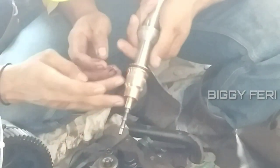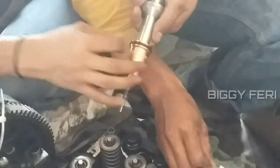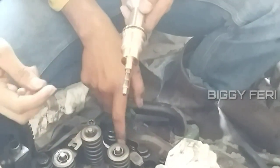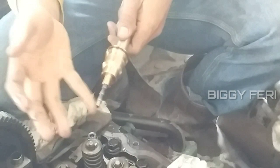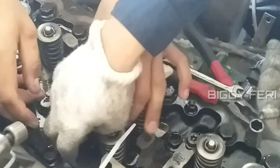Sebelum memasang cover sleeve, diberi oli pelumas pada bagian o-ring agar saat dipasang lebih mudah. Di bagian ujung dari tool juga diberi oli. Pemasangannya seperti ini. Setelah dipasang kemudian ditekan agar duduk pada posisinya.